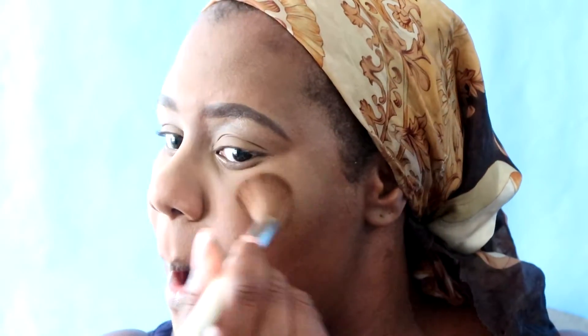I'm just going to dust off any excess powder from under my eye, over my mouth, and down the bridge of my nose. Now I'm going in with my Black Radiance ebony bronzer and just going to bronze up the face.